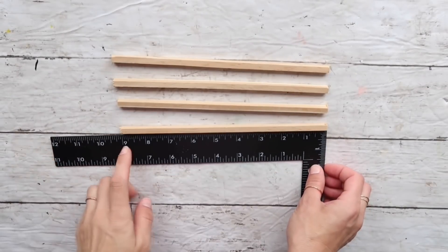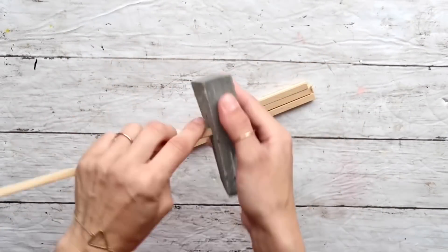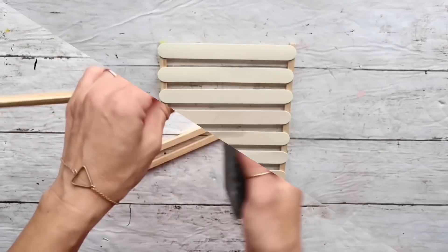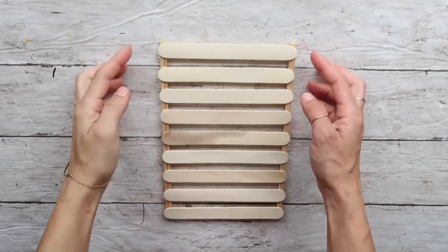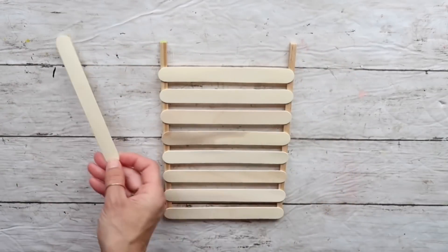This dowel was 36 inches, so I cut it into four pieces, nine inches each. I'm just going to sand the edges a little bit — nothing too much. After that I took nine craft sticks and I separated them evenly on top of two of these sticks.